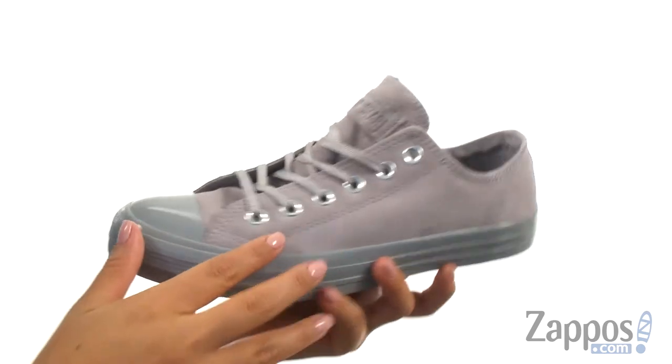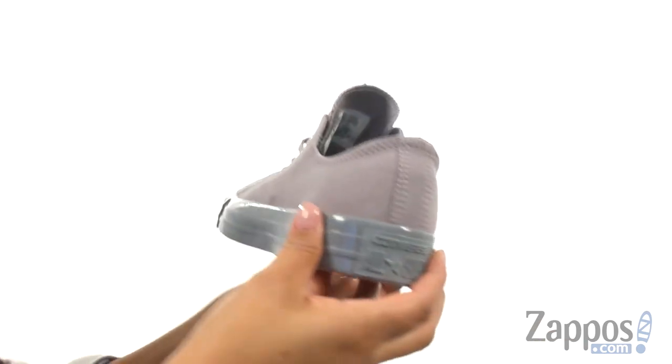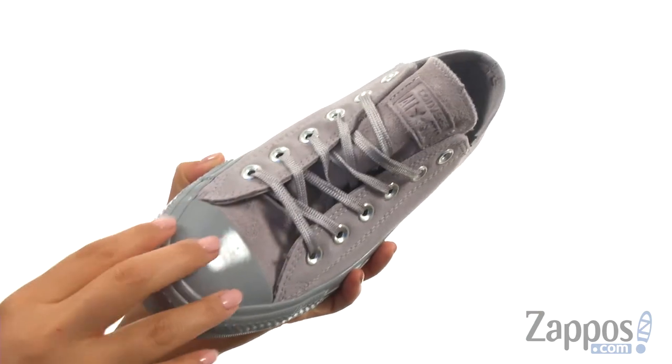These sneakers have a soft suede upper and they feature the original rubber toe box. They also offer the All-Star Heel Patch and there's a front lace-up design to provide a secure fit.